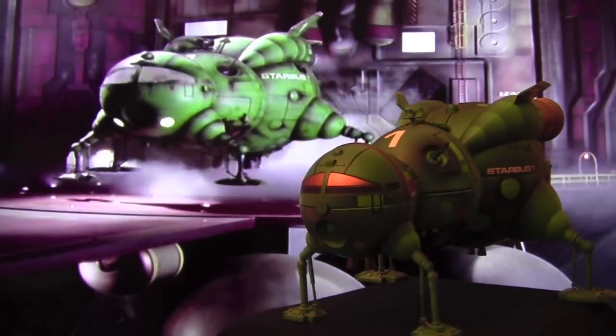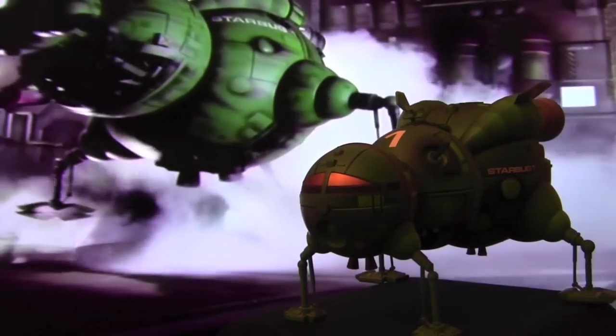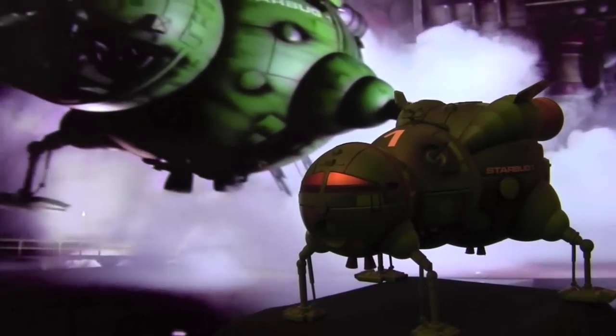I think the legs are a little bit longer in the Playset, but I think that's fine. You can't expect everything to be absolutely perfect. See the exhaust at the back there? Everything's looking really well. So just to check out the back end of the Starbug Playset.